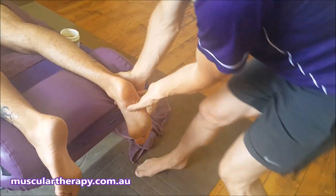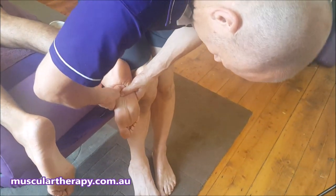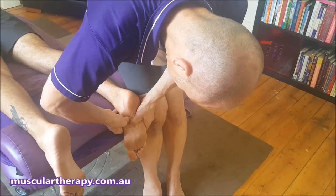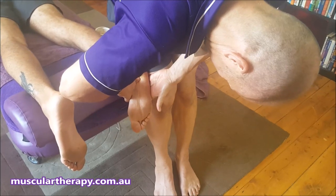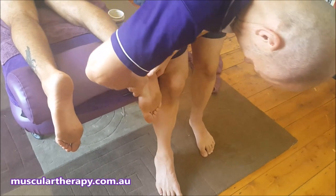Then we go further into the plantar fascia with our thumbs — you can use your elbow if you really need to as well. You can follow the lines of tension, starting right up where the plantar fascia is in that arch and working down.